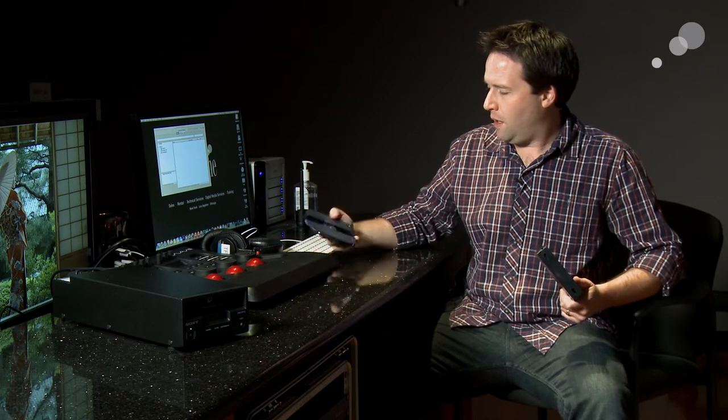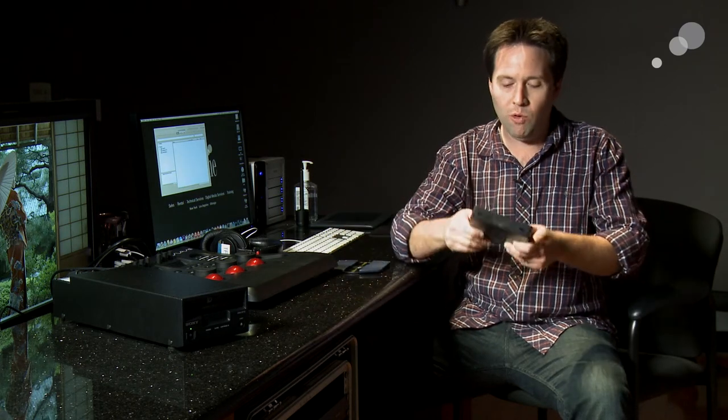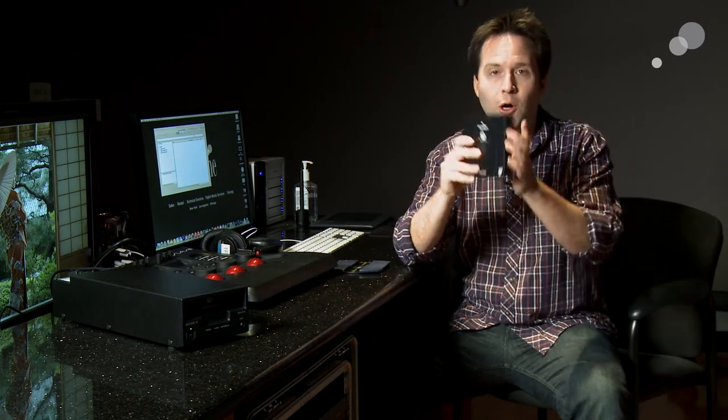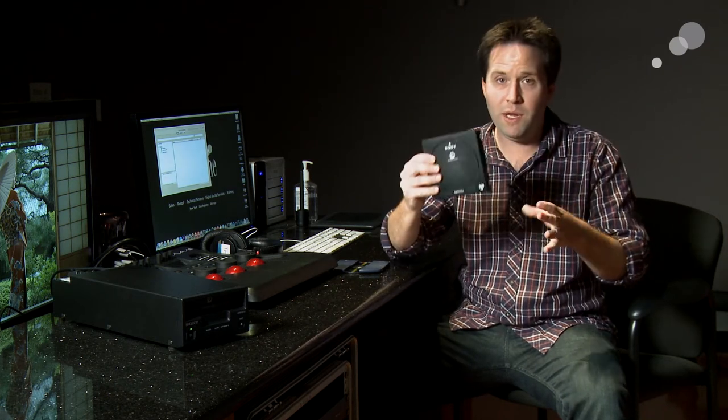What Sony has done is taken the popular XDCAM professional disk format, which is a popular archiving format in itself — as in with a camera, just recording to it and keeping it as a master — and taking that disk format and put it into an array of disks here in a cartridge format, where it takes 12 of these disks and puts them together into a big writable, rewritable, or write-once storage system.